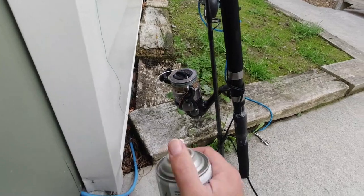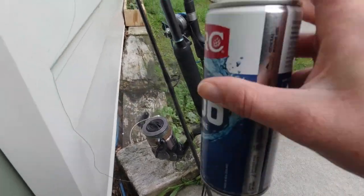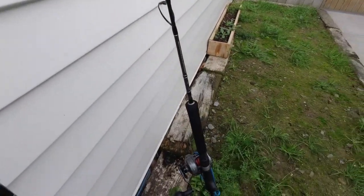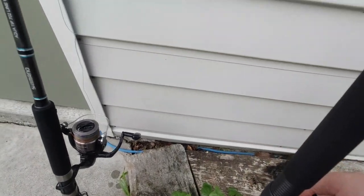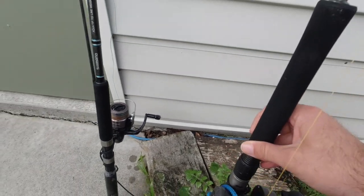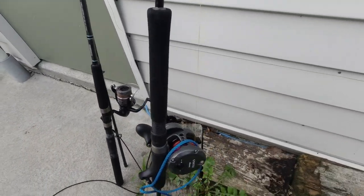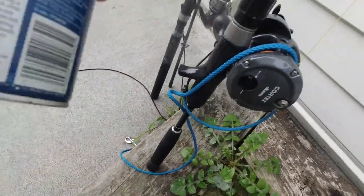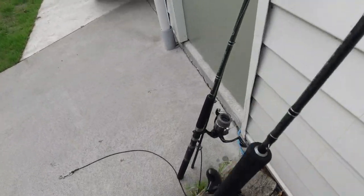I spray the whole reel - it's a bit hard with one hand since I'm actually left-handed and doing it with my right. I spray the whole thing and then I spray the eyes, going up the eyes of the rod all the way up to the tip. Then do the same on the other one - make sure the drag is loose first, loosen it right off. I get the reel and spray right around all the mechanics, then go up and do the eyes as well all the way to the top.